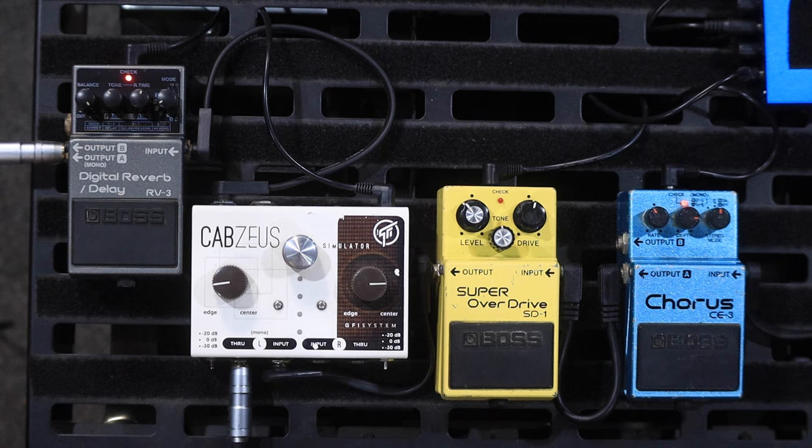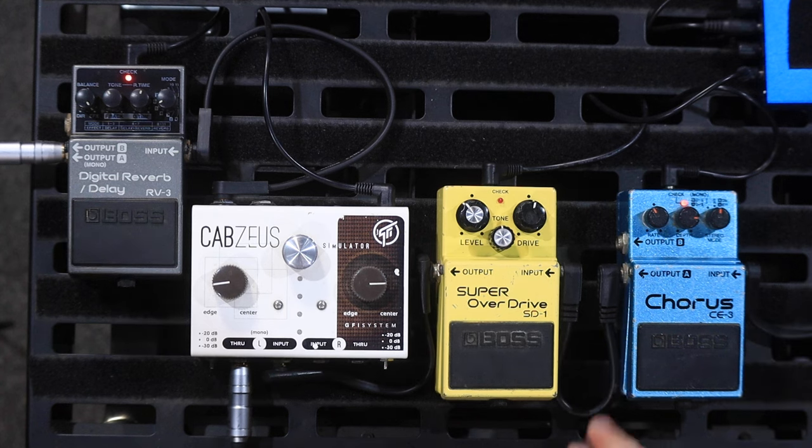Together they sound like this. Hopefully by setting it up this way as a wet dry rig with the CE3 at the front, this should eliminate the chorusing effect that you get when you mix a wet and a dry chorus signal together. Hopefully my vibrato will still sound like vibrato on the reverb and delay amp going into the Katana, and also on the dry signal going to the Cub Super 12.